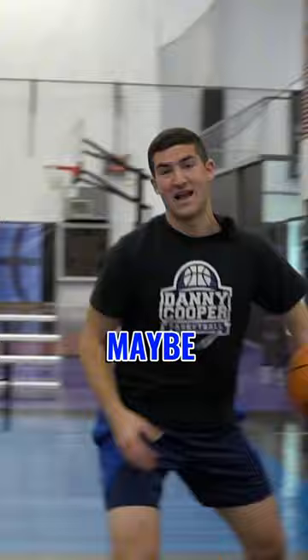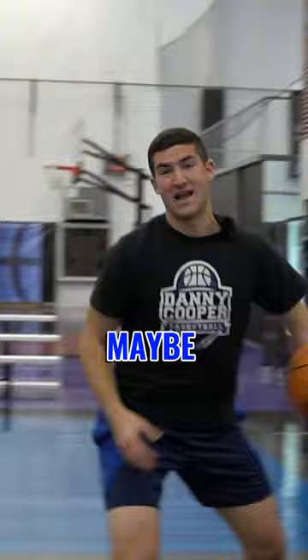Yep. Here we go again. Try out different stuff. Oh! That's two dribbles. Maybe now I start this way with my eyes closed, two dribbles. So my eyes are closed. Here we go. Oh! Oh!